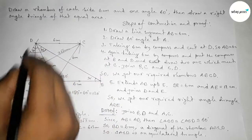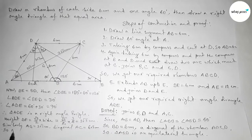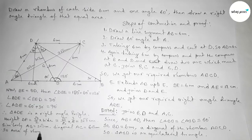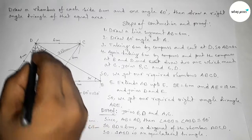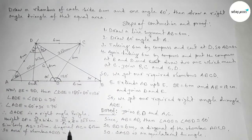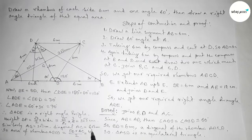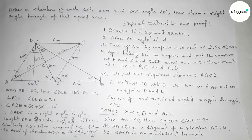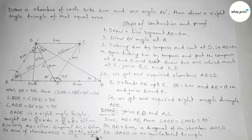Next, finding the area of rhombus ABCD. Area of a rhombus equals product of the diagonals divided by 2. Putting the values: (6√3 × 6) / 2 = 18√3 square centimeter.